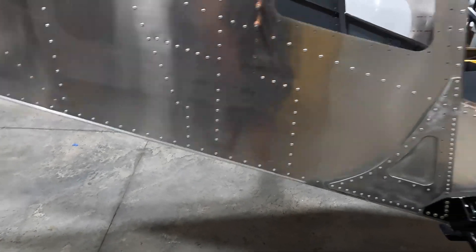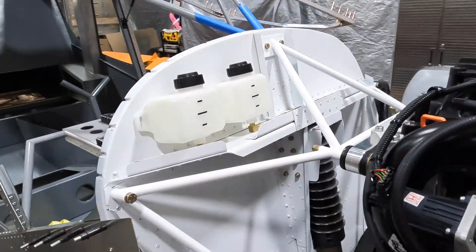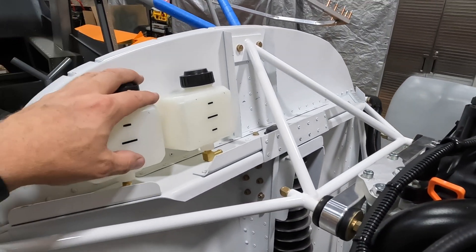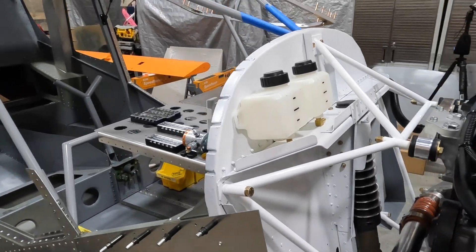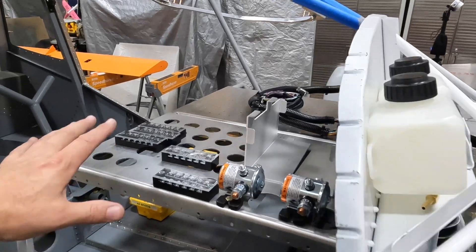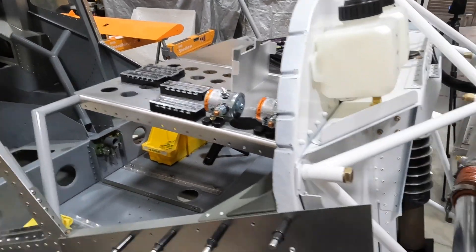We're going to keep plugging away — we'll probably start laying out and drilling some holes in the firewall to get the pass-throughs put in, get our overflow bottles mounted up, and then start on some basic engine wiring to the avionics bay.